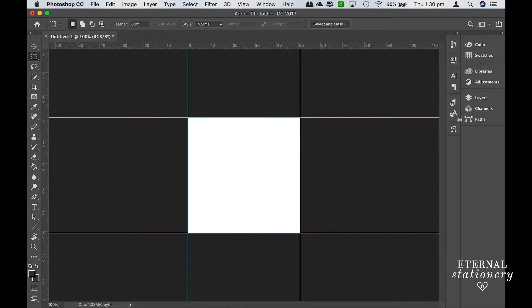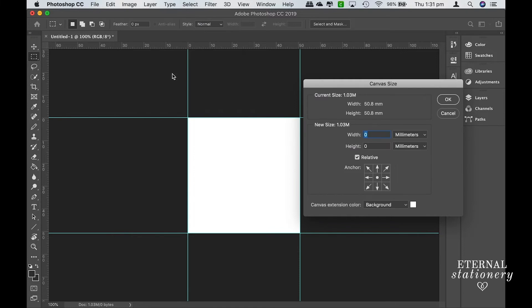The next thing I want to work on is the bleed and crop marks. To get the bleed I need to make the canvas size larger, then I can add the crop marks. To do that, go up to Image > Canvas Size. The measurements are in millimeters here because I'm in Australia, but if you're in the US you would go to inches and put in your bleed, which is an eighth of an inch — 0.125. In Australia or the UK, keep it at millimeters and your bleed will be 3 millimeters. For the purpose of this video I'm going to keep it in inches and use the eighth of an inch. Make sure the Relative box is checked, then click OK.